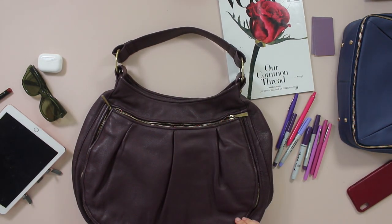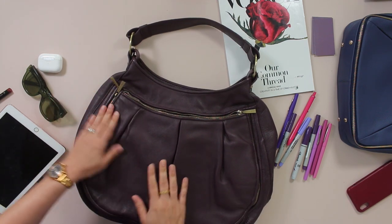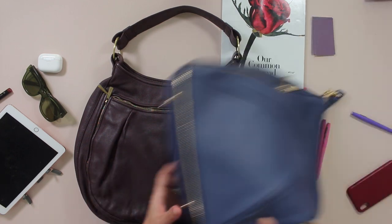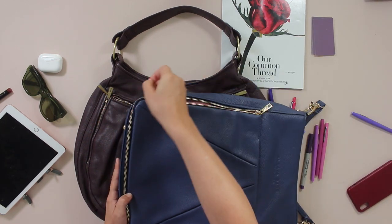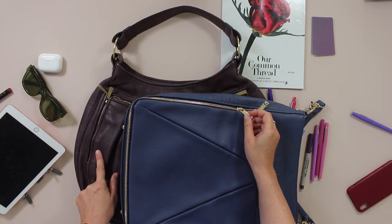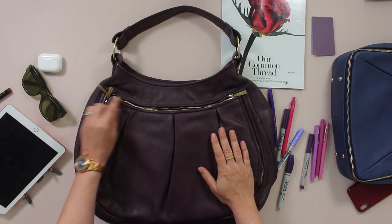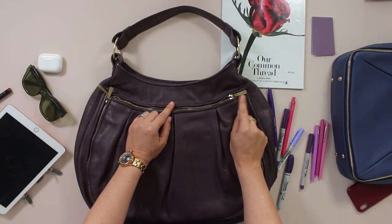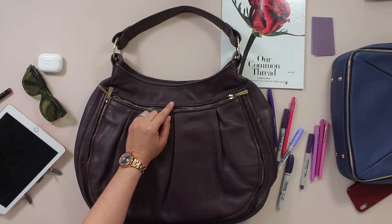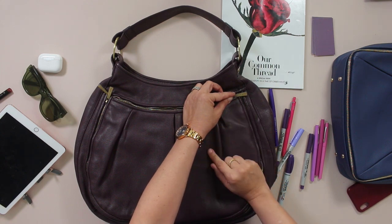It's a tight squeeze but it's meant to hold that and it does. This has our signature clamshell opening just like our current bags, and this zipper, despite not being quite as good as these new zippers — which you can see slide extremely easily back and forth — this is the indigo compared to the eggplant. It does work well because I've used it a lot.